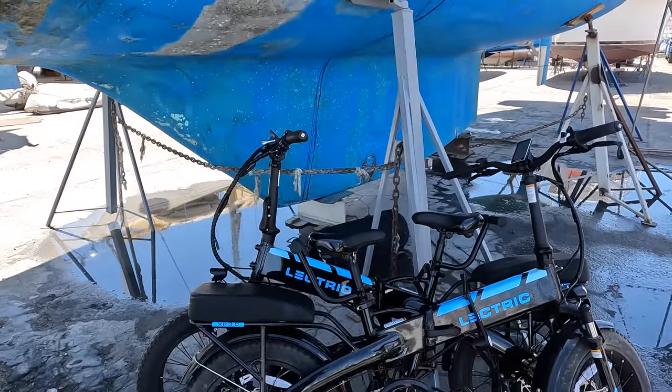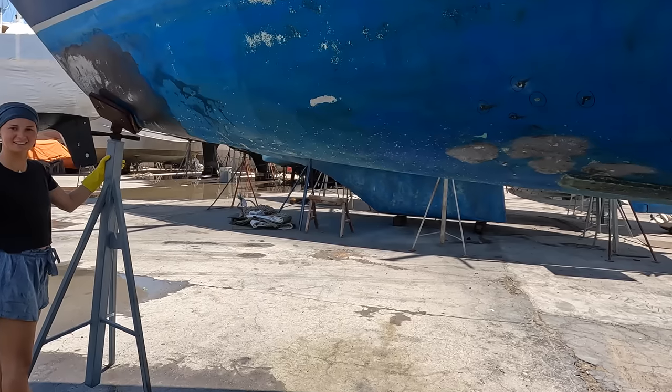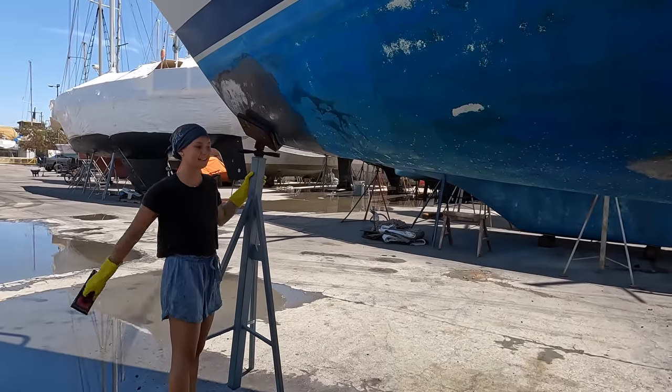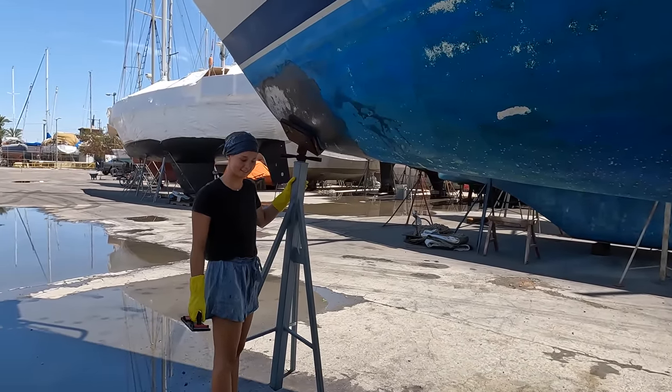I haven't started on the keel yet. We haven't really sailed with the board down or sailed upwind much with this boat, so we haven't really needed the board — but that'll be one of the jobs. We've got our bikes out so we've been getting around town. We're giving the kids some incentive — they are wet sanding the old anti-foul off the boat. They each get a side and whoever finishes first gets a hundred bucks to do with whatever they want.